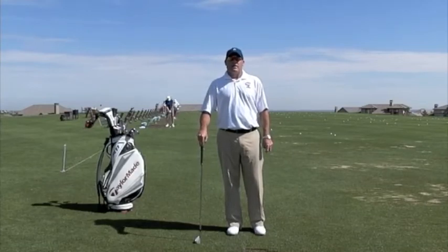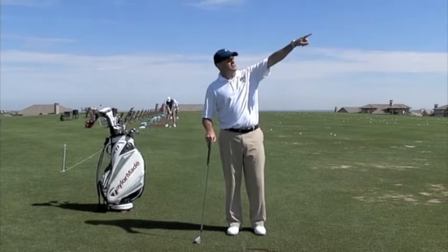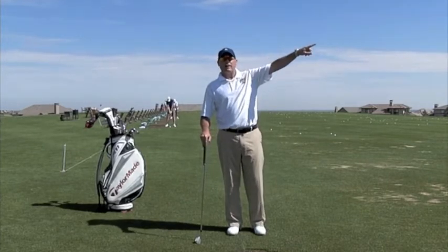Hi, I'm Golf Magazine Top 100 Instructor Tom Stickney, and today I want to talk to you about the push — shots that just start dead right and never come back.